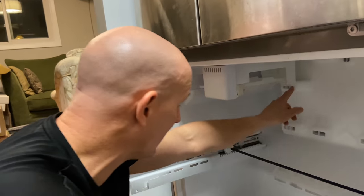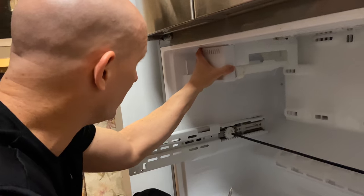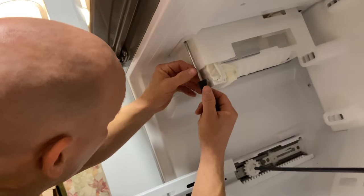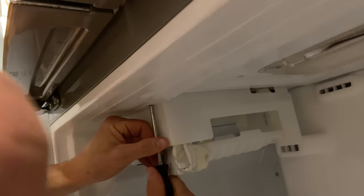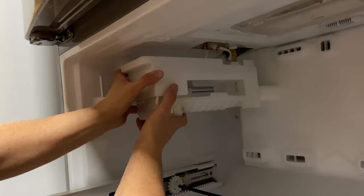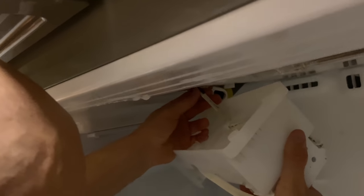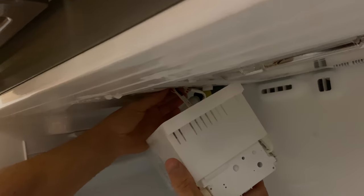Now I'm going to remove the back panel so that I have access to the drain plug. This wants to come out straight out, and I can see that the ice maker is in the way, so I'm going to remove it first. Just pop this bracket off — there are two Phillips screws up underneath here. I'm also going to disconnect the water hookup and line hookup, and just press down on the clamp to release it.